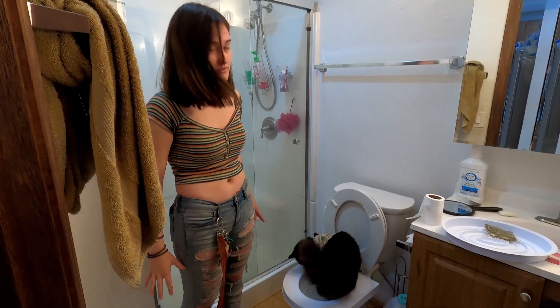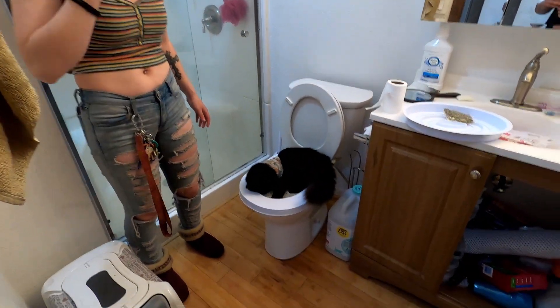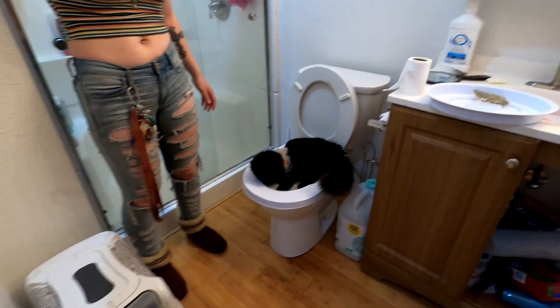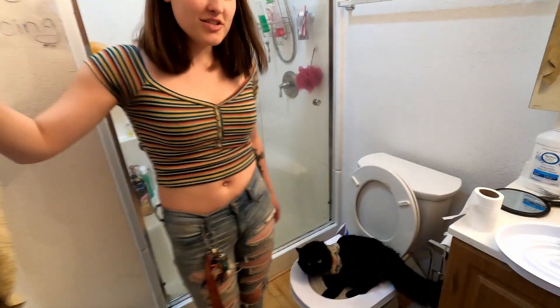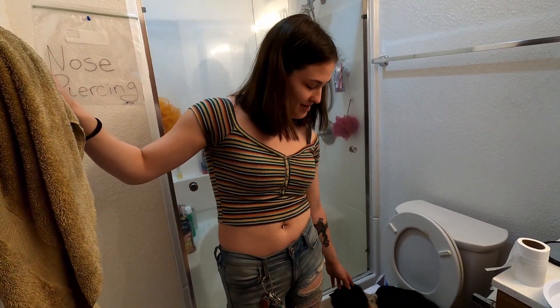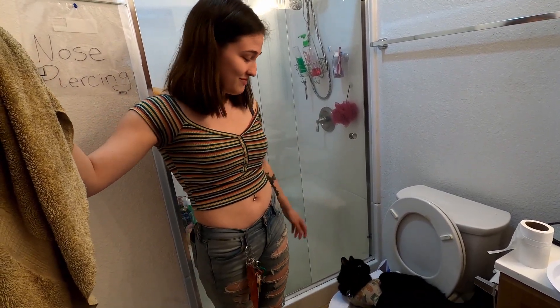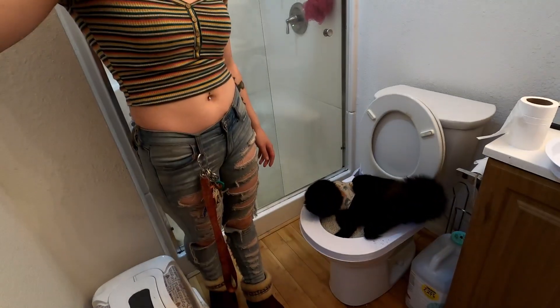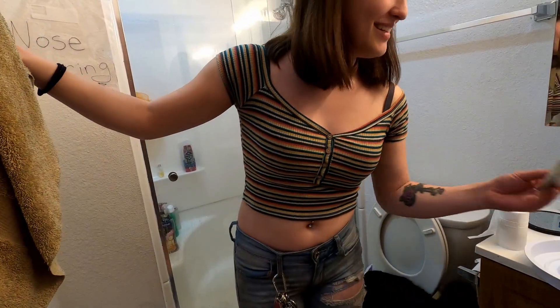So I watched a lot of videos about training your cat how to poop in the toilet, and this is what they all do — exactly what they all do. I don't even think we need the cat litter. I mean, I don't think we need that.